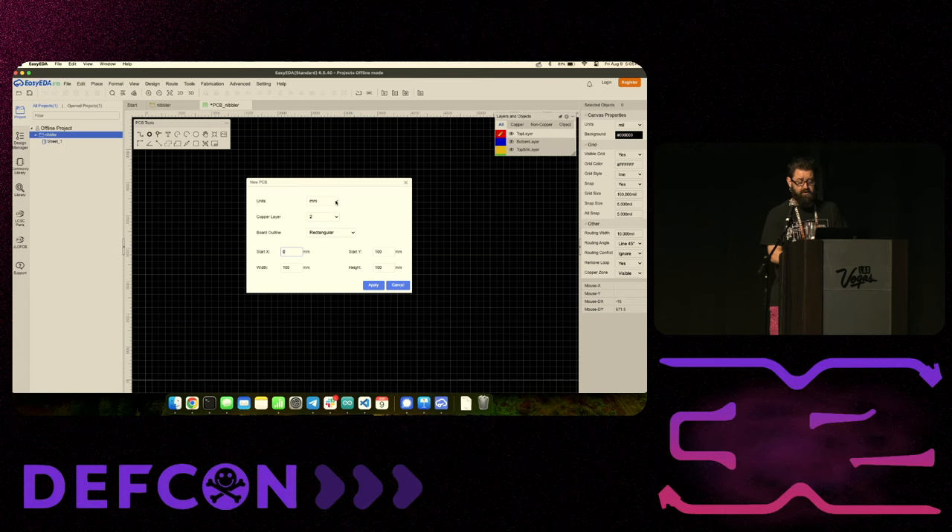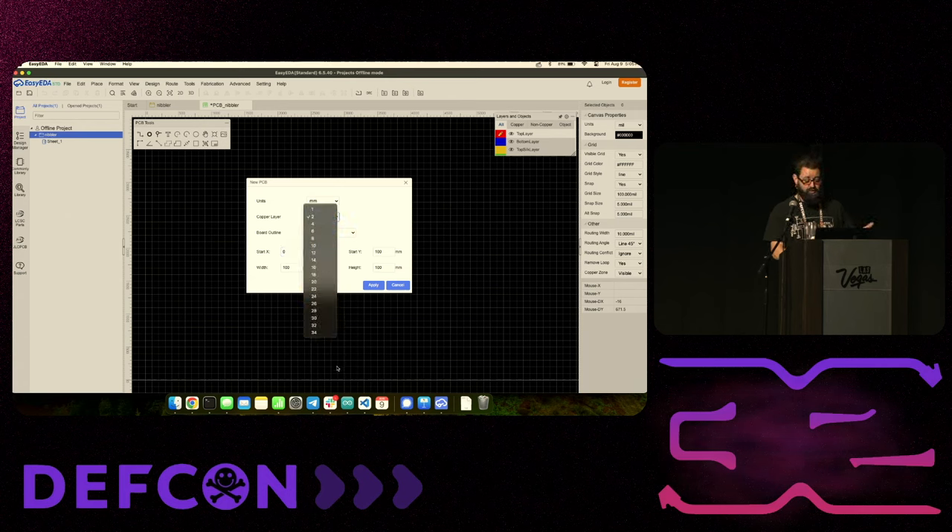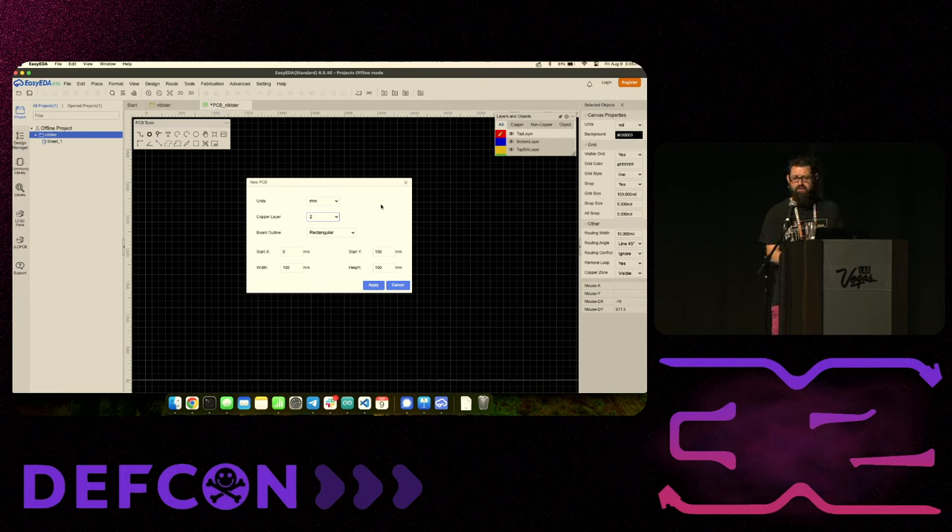The new PCB dialog asks how you want it to look. We're doing millimeters and two layers - meaning copper on the top and on the bottom. You can do more layers but it gets really expensive really quick. Most people just do top and bottom. For board outline, you can pick circle, round, or rectangle - I just leave it as rectangular and tinker with it myself.